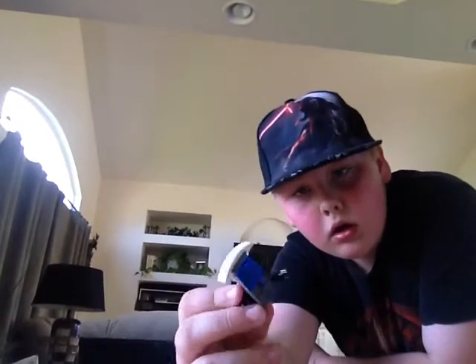Hey guys, it's Zane Craft here. Welcome to another video. Today I'm going to show you how to make a Lego black ops — or whatever you want to call it — a policeman or a SWAT team member with a riot shield. So let's just get straight to it.